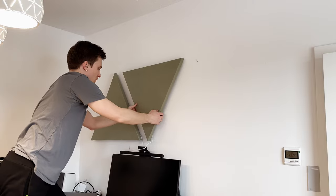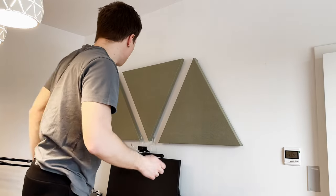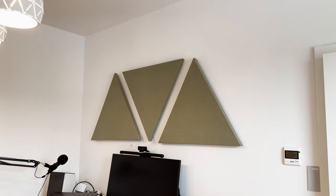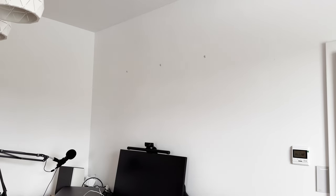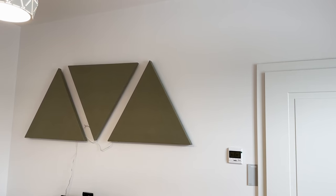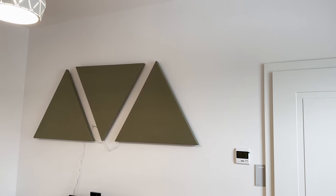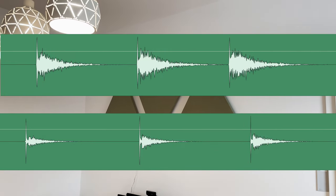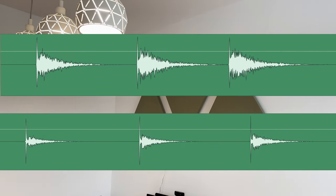The difference in sound quality was immediately noticeable. With the acoustic panels, the sound was much clearer and there was less echo in the room. To visually demonstrate the difference that the acoustic panels make, I created two histograms of the sound before and after installing them. The top histogram shows the sound levels in the room without the panels and the bottom one shows the sound levels with the panels.